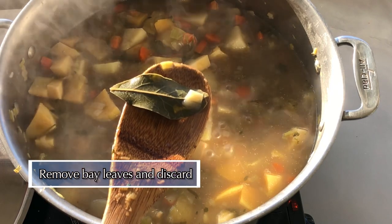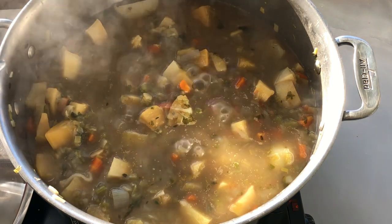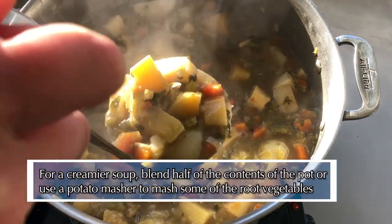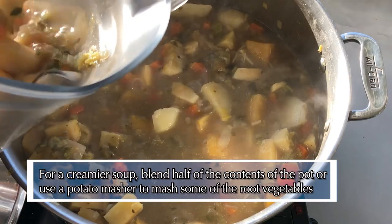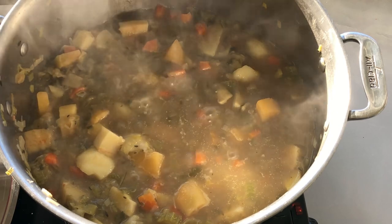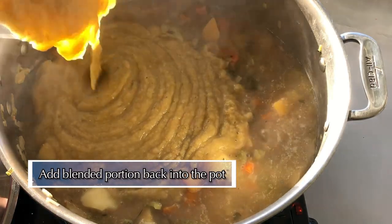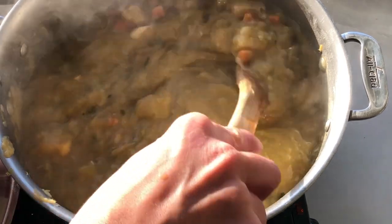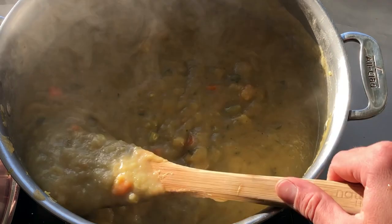Remove the bay leaves and discard. I like a creamy soup with some texture, so I removed about half of the soup, blended it, and then poured it back in. You could also use a potato masher or an immersion blender to get a similar consistency. Now is your chance to give the soup a taste and adjust the seasonings if desired. I'm amazed at how silky smooth and flavorful this soup turned out.